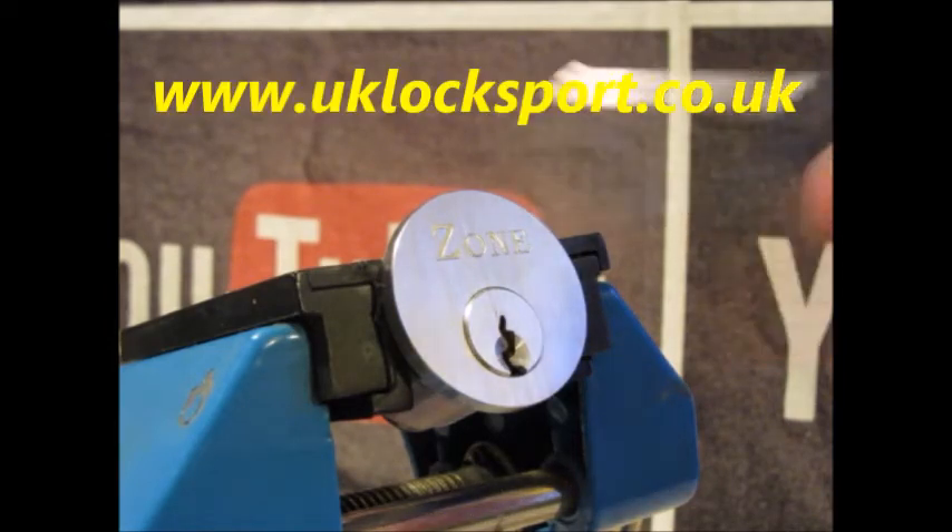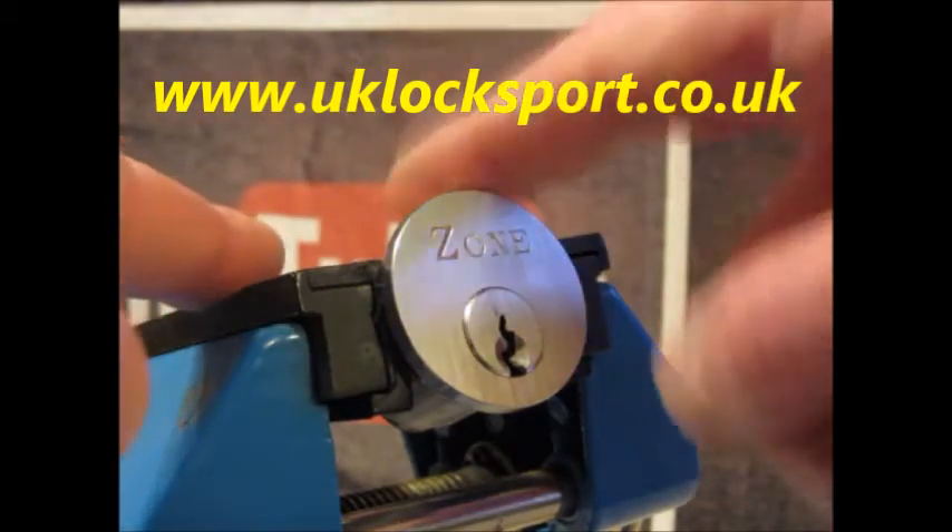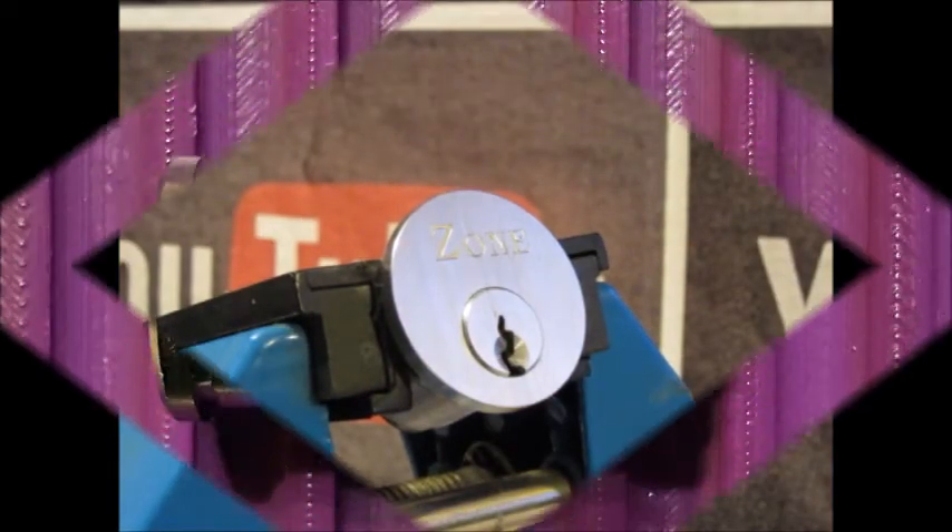Visit us at www.uklocksport.co.uk. Thanks for watching, happy picking, and please keep it legal.